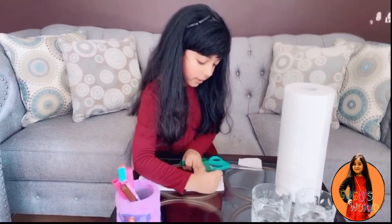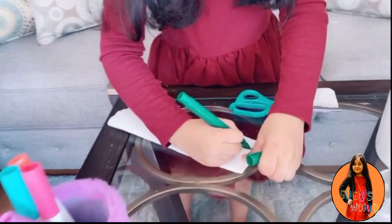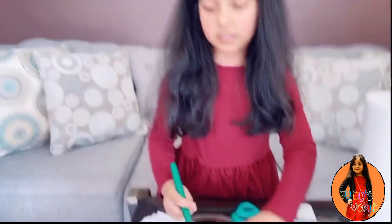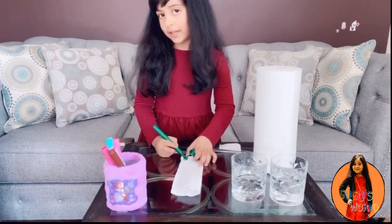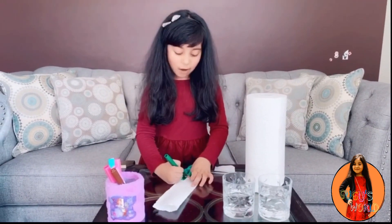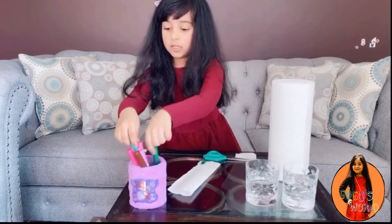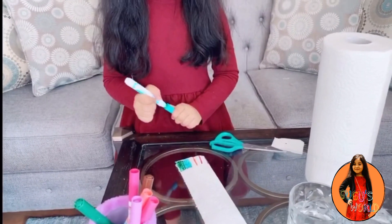And now I just need to color it in, like this. I'm just using the first color — you can use whatever you want, whatever style you want. I'm filling in blue. Now can I put some more?